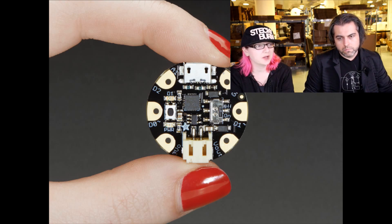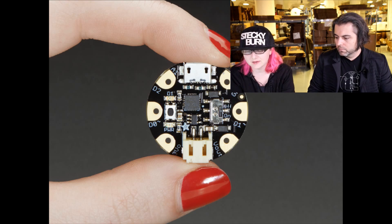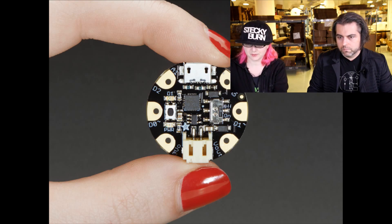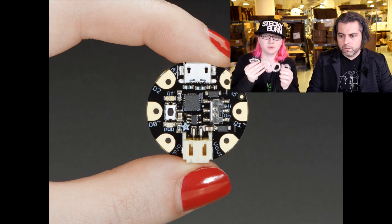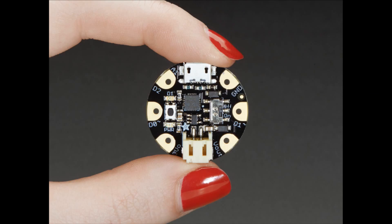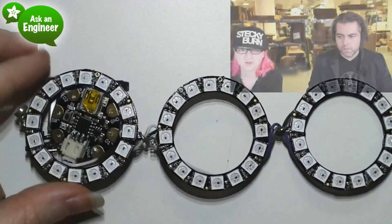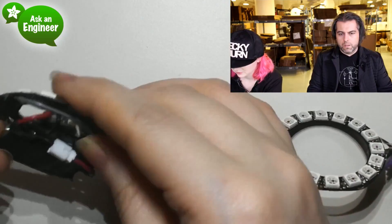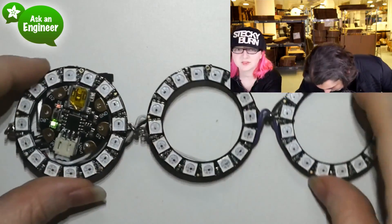This is the upgrade to the Gemma. The Gemma is our small, wearable, electronic platform. For example, here's a Gemma bracelet that we did — a glowing NeoPixel ring bracelet. And we also have a lovely tiara project that had a Gemma in it with LEDs and stuff.